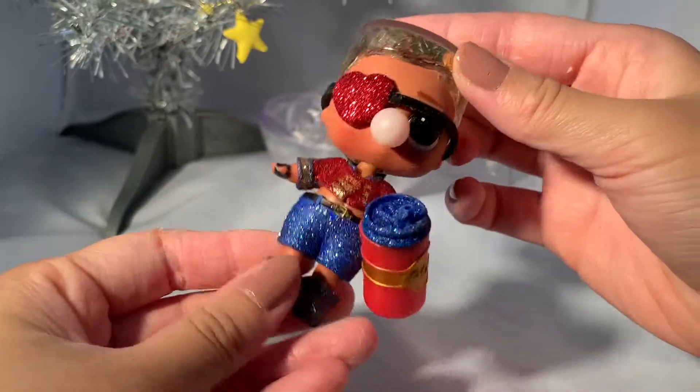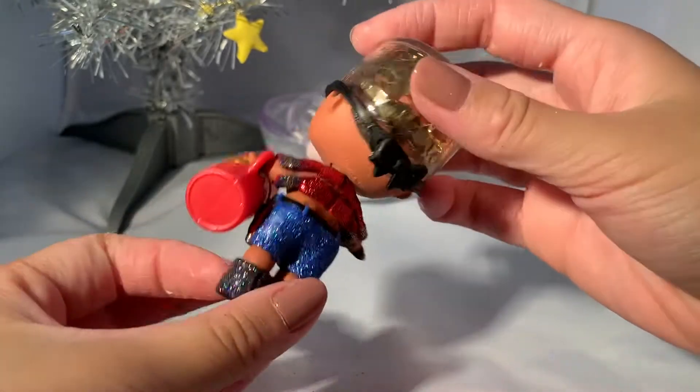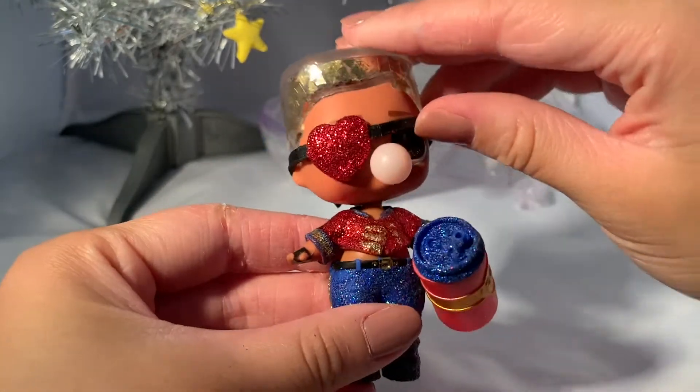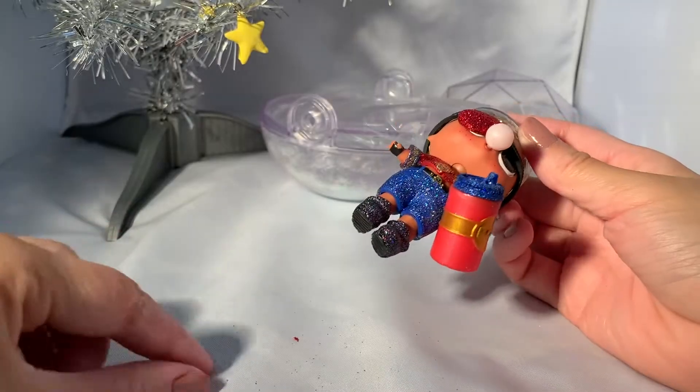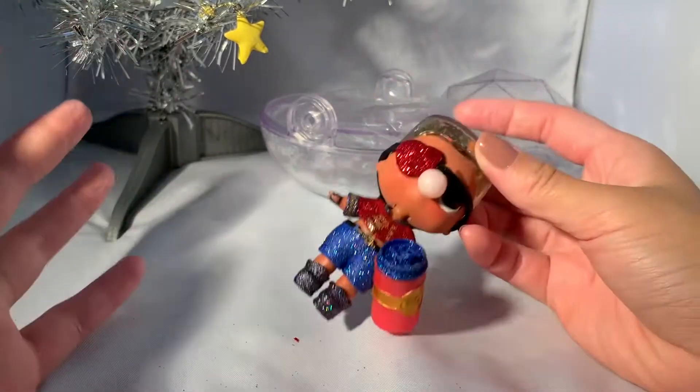So this is our boy all dressed up — so cute! This outfit gave me so much trouble, but it looks pretty cute. I can see there's a lot of glitter shedding down here, which is always so fun.